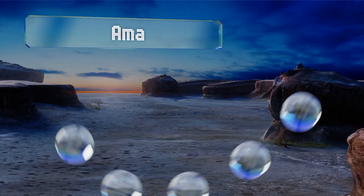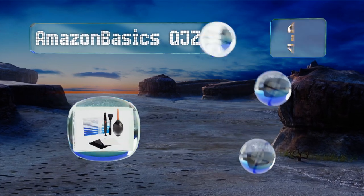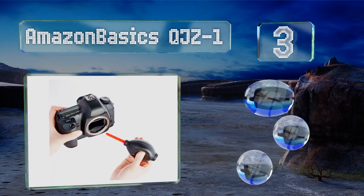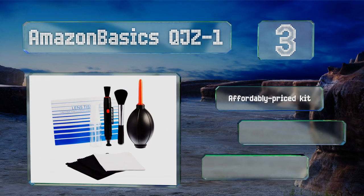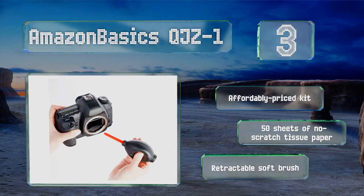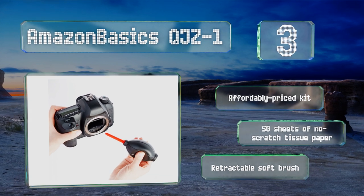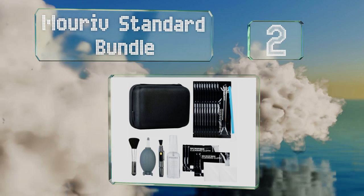Nearing the top of our list at number three, the Amazon Basics QJZ1 includes everything you'll need to properly pamper your DSLR. Its plastic spray bottle can be filled with isopropyl alcohol and used with one of the three microfiber cloths to wipe smudges off lenses. This is an affordably priced kit that comes with 50 sheets of no-scratch tissue paper and a retractable soft brush.